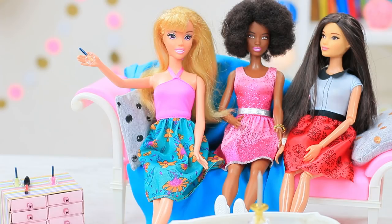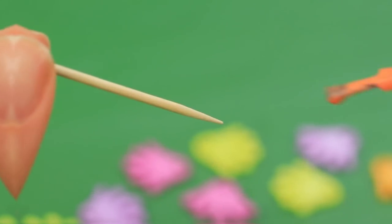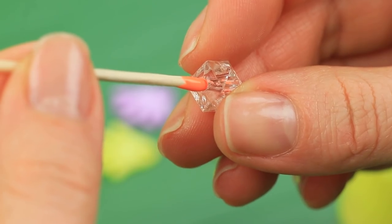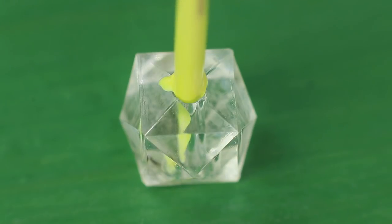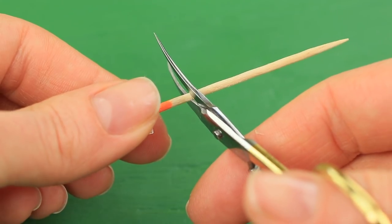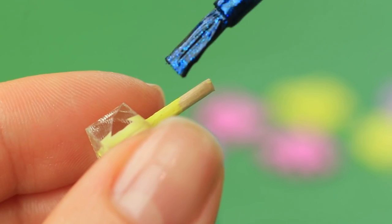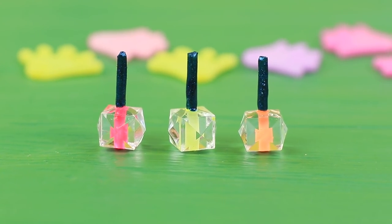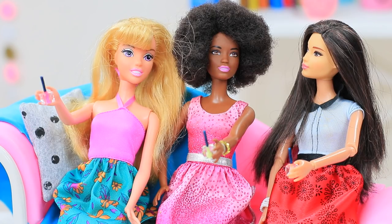Let's do our nails! Barbie just bought new nail polish for her friends and herself! Color the inside of clear beads with nail polish using a toothpick. Leave the colored toothpick inside, cut off the excess, and paint the tip of the toothpick dark. Barbie gives everyone a gift — each friend gets her own nail polish! Thanks, Barbie — you are so caring!